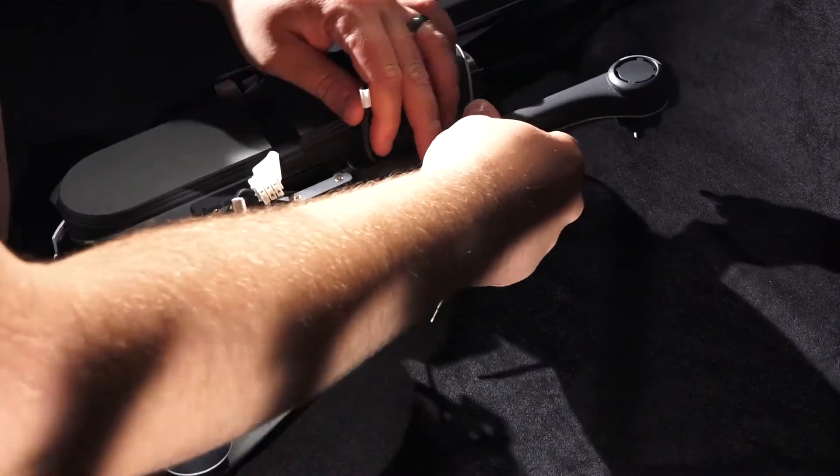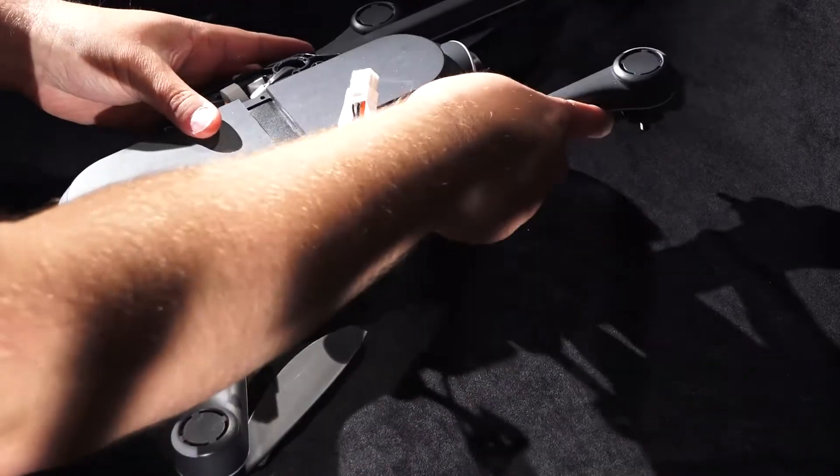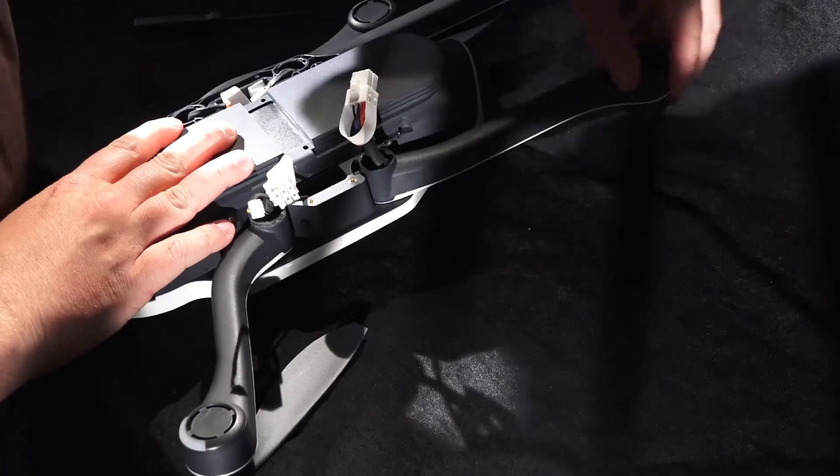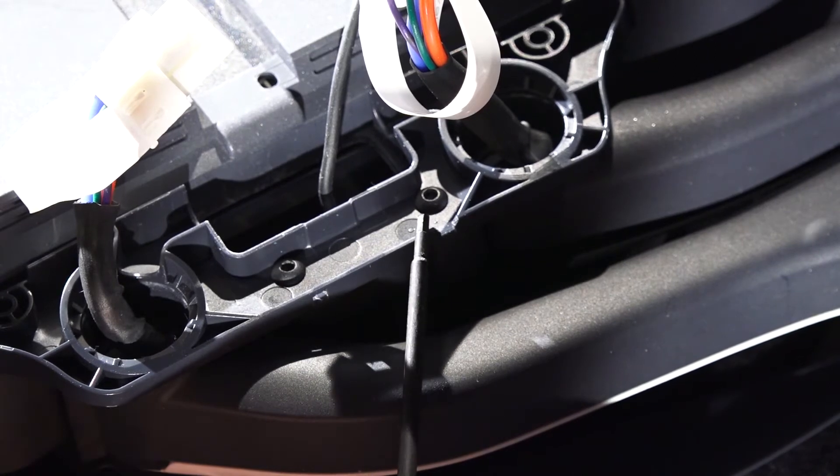Next, take your new arm and screw it into place on the Karma. Move the arm back and forth to make sure that it fits securely and correctly. Put the plate back on over the arms and secure the screws.